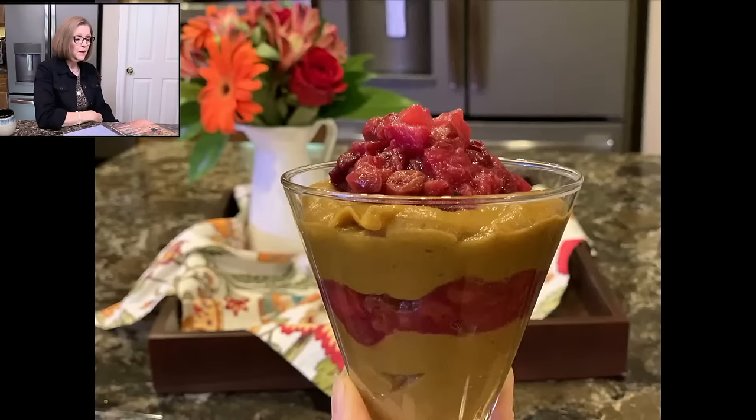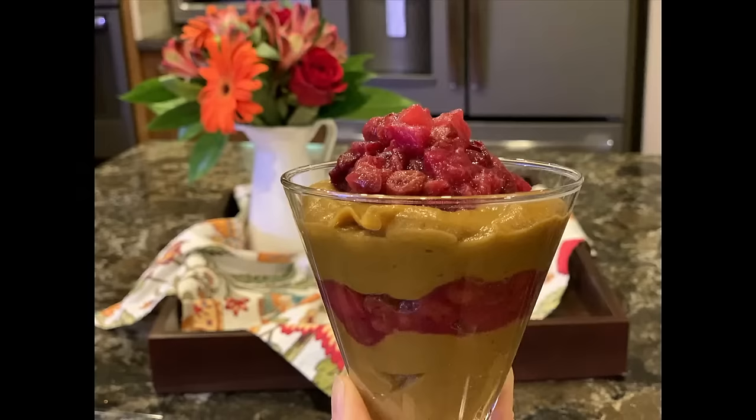Tracy asks whether to freeze the lentil loaf whole or sliced. If you're going to heat up individual slices, go ahead and slice it first and freeze the individual slices. If you want to make it ahead and then bake it whole, make it a day or two ahead, then pull it out of the fridge and let it sit on the counter for about an hour to take the chill off — when you heat something that's cold all the way through, the outside gets done but the center stays cold. I hope that answers your question.